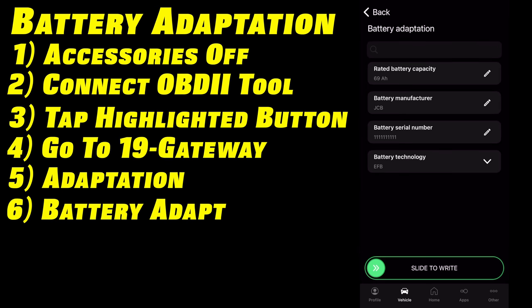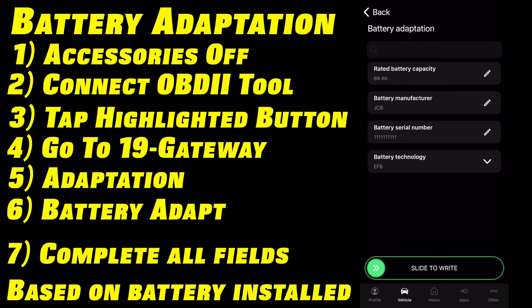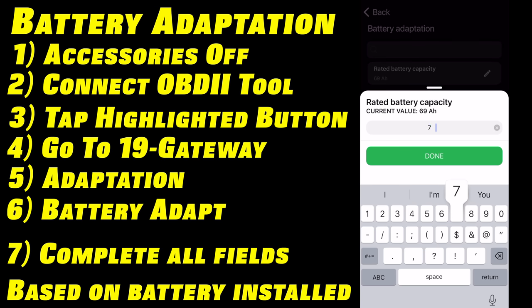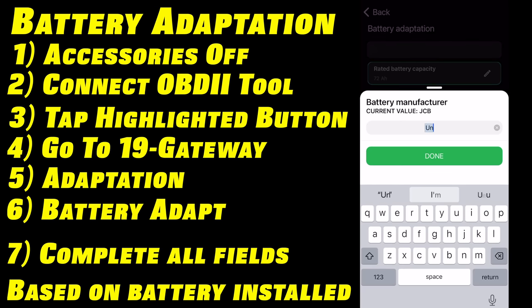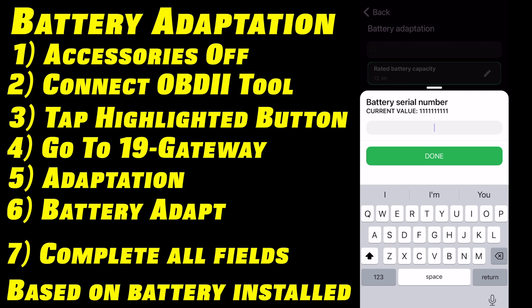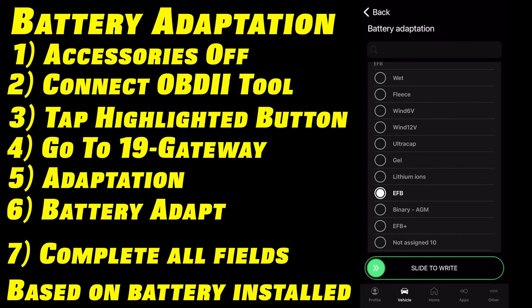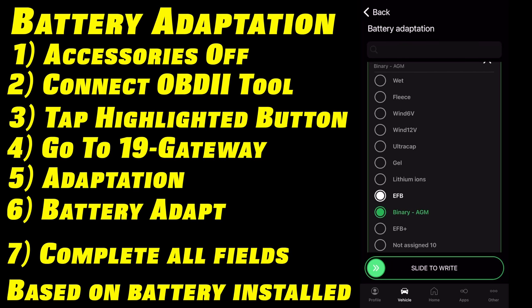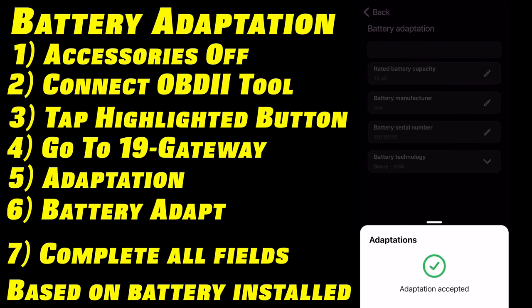You can see now we have a list of things we're able to program. This is where that picture you snapped of the battery comes in handy. In our case, our rated battery capacity from the factory was 69 amp hours, but our new battery is 72 amp hours, so we're going to enter 72. This Optima is made by Clarios, which is not on the vendor list, so we're going to type UNK for unknown. Our battery serial number — if you're using a factory battery, it'll have one near that QR code, a 10-digit code. Mine's listed as all ones; I've heard of people putting the replacement date in there too. For the battery technology, our factory battery was an EFB but we're going back with an AGM (absorbed glass mat) battery. Then slide to the right — adaptation accepted.